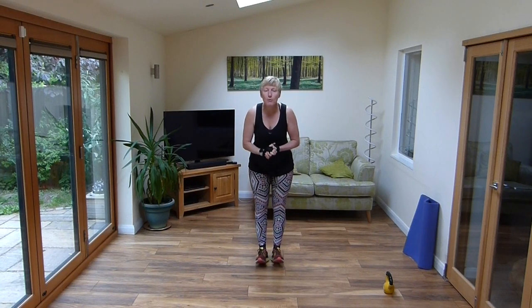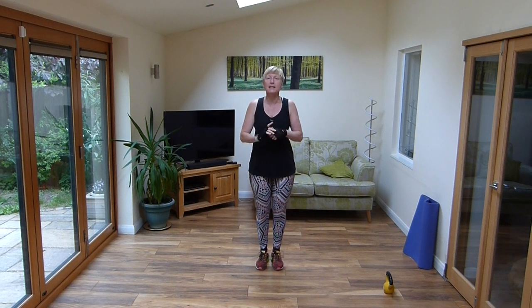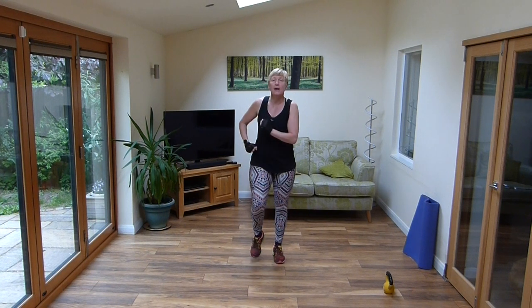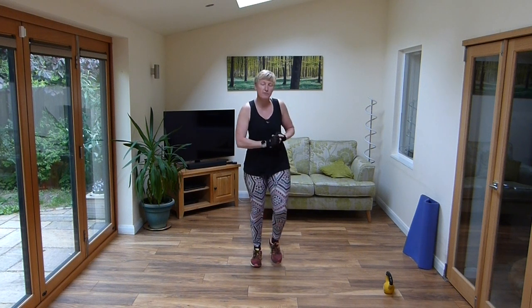Good morning everybody and welcome back to body tone number 11. Bright and early, it's half past 8 on a Saturday morning, so let's get going and let's make sure we warm up, march it out. I haven't done anything this morning yet, so I'm going to have to make sure that I'm as warm as everybody else.